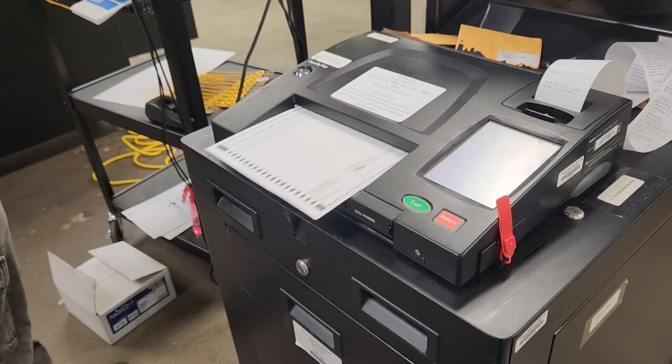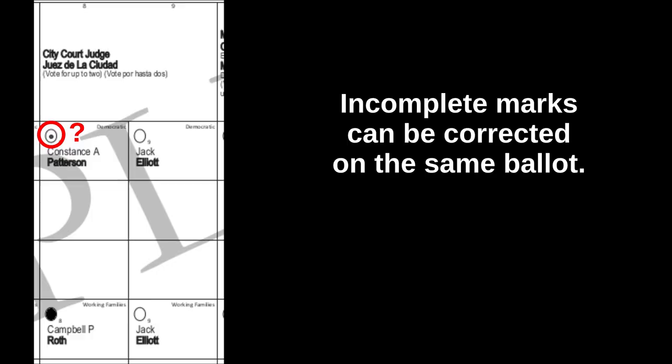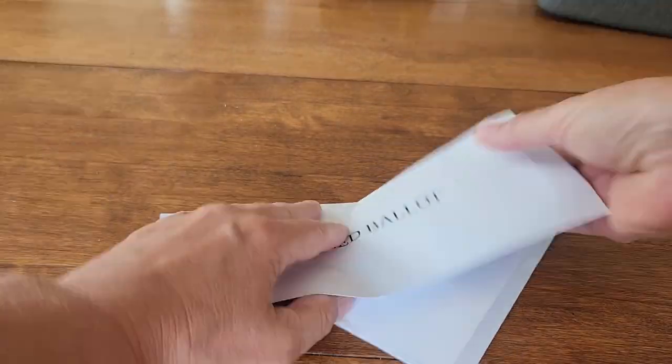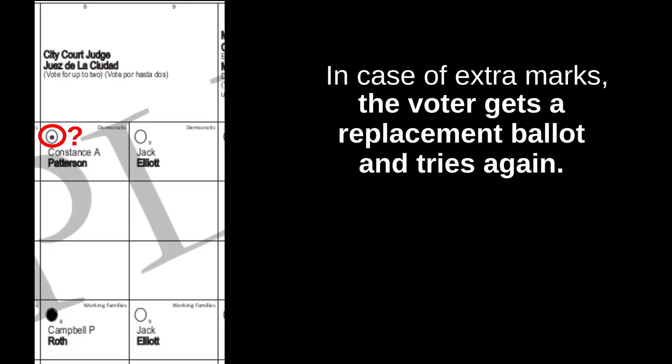If the scanner finds a problem, it returns the ballot for correction. If the voter didn't fully fill in the circles they wanted, they can correct this and try again with the same ballot. If they left marks on unintended candidates, they must spoil their ballot. The spoiled ballot is sealed in an envelope and kept by poll workers for later accounting, and the voter gets a fresh ballot, being careful not to leave confusing marks this time.